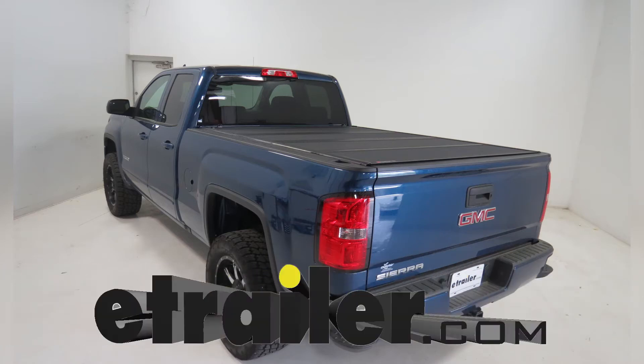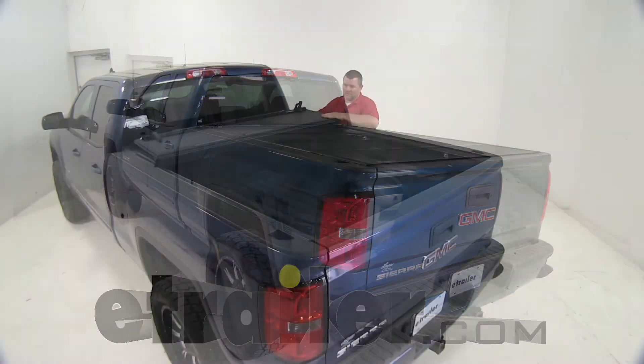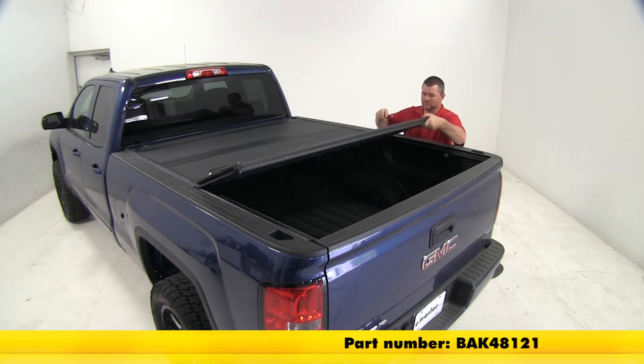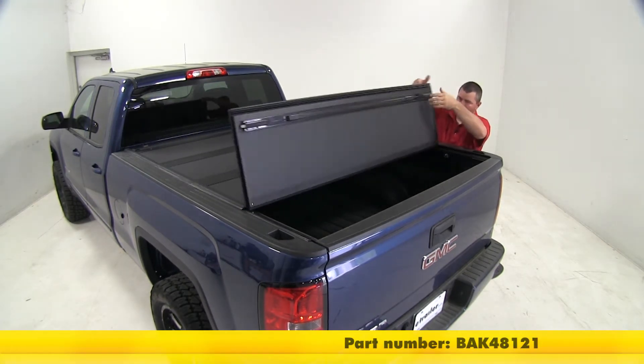Today on our 2016 GMC Sierra 1500, we'll be installing a BAKFlip MX4 hard tonneau cover, part number BAK48121.